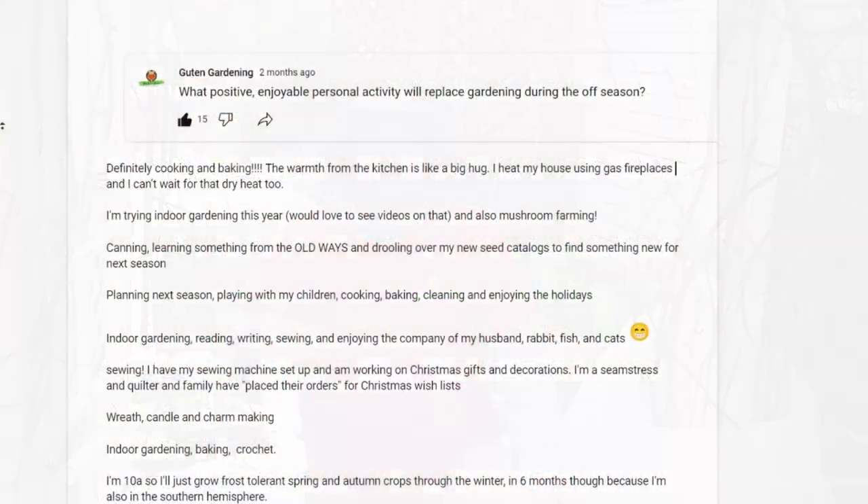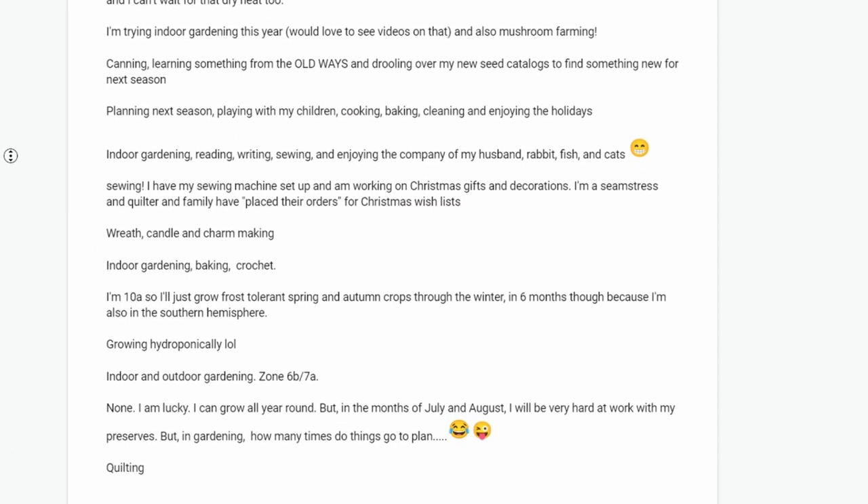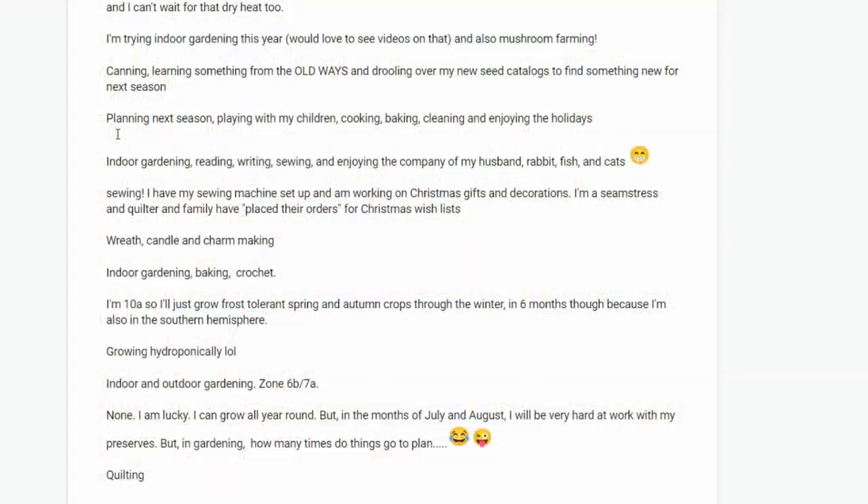For some of us the wintertime is like a time of survival. We asked our community what types of things they do if they're not able to garden outside, or during the winter in general. Some of you mentioned indoor gardening. Some talked about living in warmer climates where you can keep gardening all winter long — potatoes growing in the winter. And other people talked about canning and quilting. There's just a lot of activities out there.